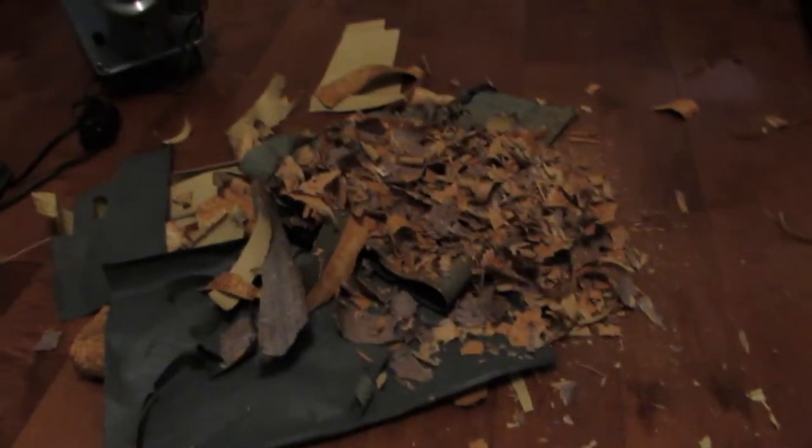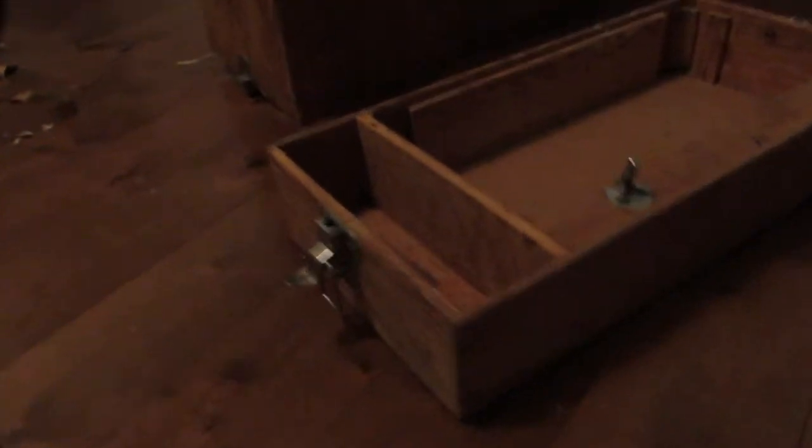It has been three hours and I'm finally done scraping all the paper from the box. This is my huge scrap pile which has an absurd amount of nails in it as well. Here are the two boxes — they have yet to be sanded but that is my next task. This is going to take a lot longer than expected.